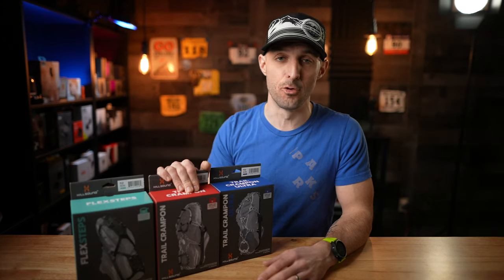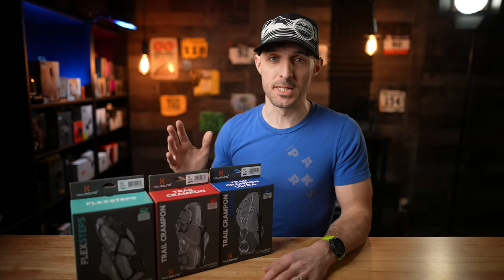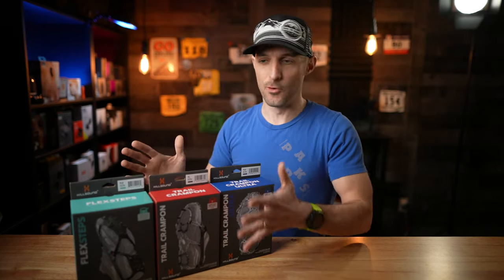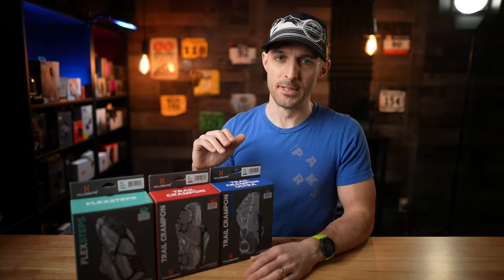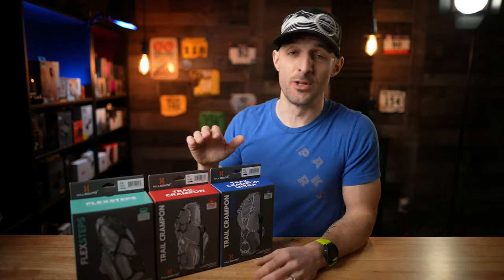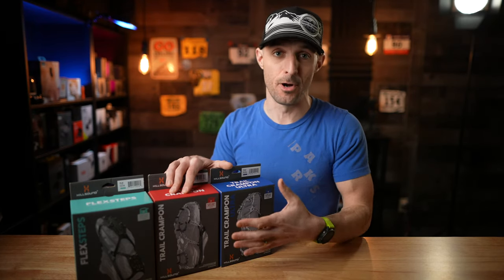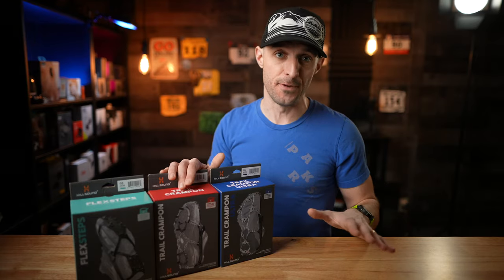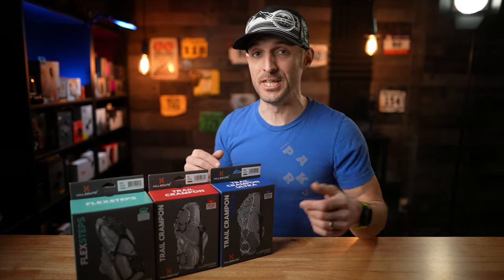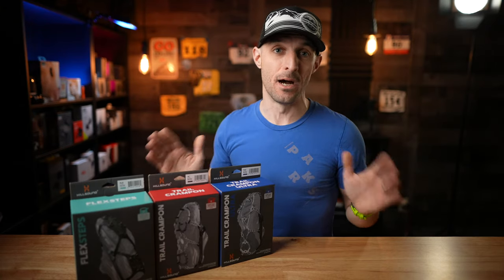I've actually been using a version of the Trail Crampon for like five years now and it's held up really good over the years. However, I wanted to compare these three options from Hillsound to see how they differ and where their strengths are. Hillsound did provide these for the purpose of this review — I did not pay for these products, but this is not a sponsored video. They're not telling me to say anything, and this is an honest and unbiased opinion.